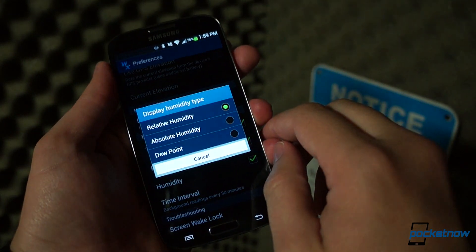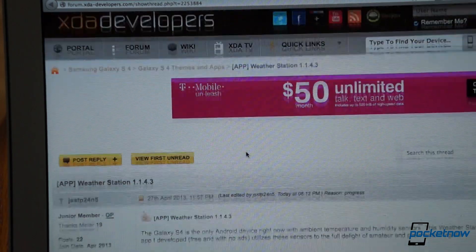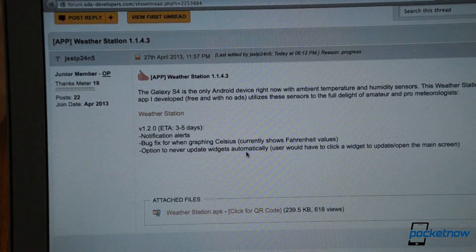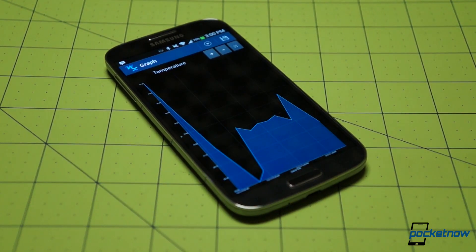Anyone else who wants to get the most out of the Galaxy S4's hardware extras will enjoy it too. The developer is already at work on the next version, so GS4 owners interested in this one should keep an eye out for updates and bug fixes. Weather Station is available for free with no ads in the Google Play Store.